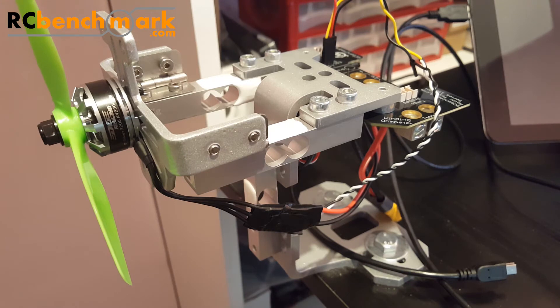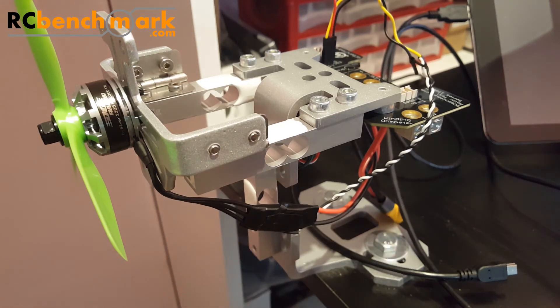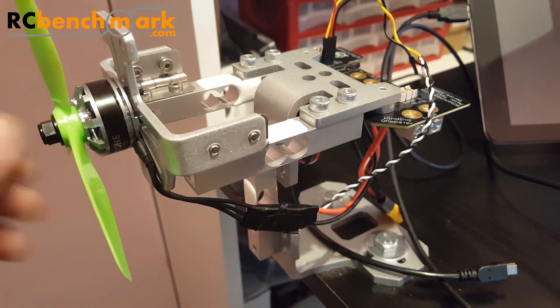Alright guys, so here it is — it's assembled now. I've stuck a motor on here and I just want to tell you a little bit about it. Putting it together was absolutely simple, it was less than 40 screws to actually put it together. The instructions are very clear — just about five pages of instructions, a couple of pictures, and you're good to go.